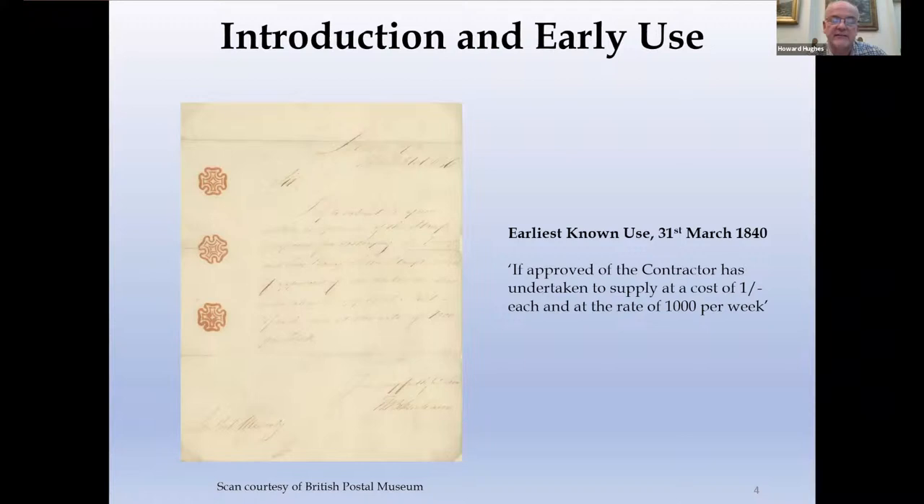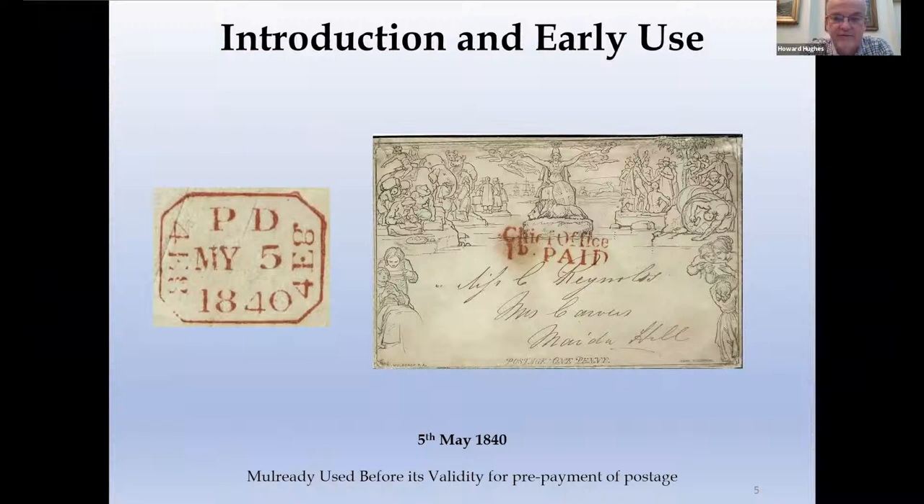This is its first known use — an internal post office document sent from William Bokenham, the superintending president of the inland office, to Lieutenant Colonel Mabley. It basically says this is the proposed design; if you like it, the contractor says he can make it at the cost of a shilling each at the rate of a thousand a week. They were obviously approved because four weeks later 2000 of them were sent out to post offices throughout the United Kingdom of Great Britain and Ireland, but they weren't to be used before the 6th of May — the date at which they were supposed to commence cancelling the new postage stamps.